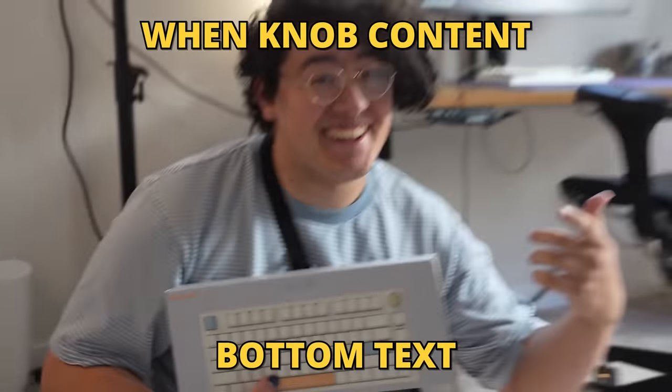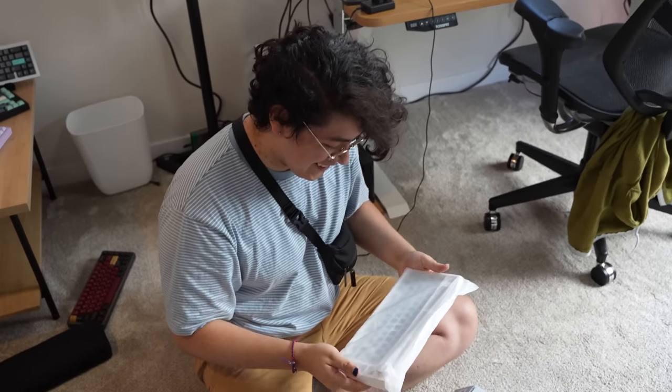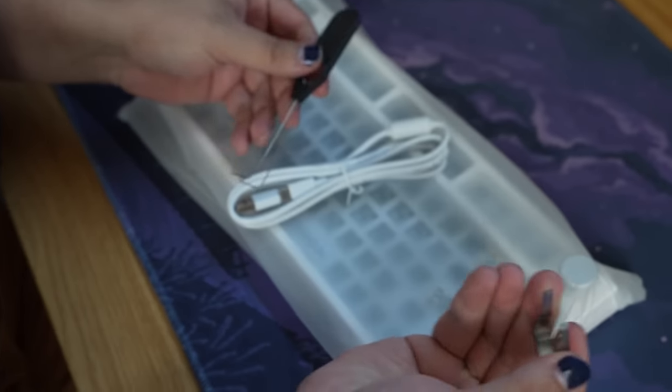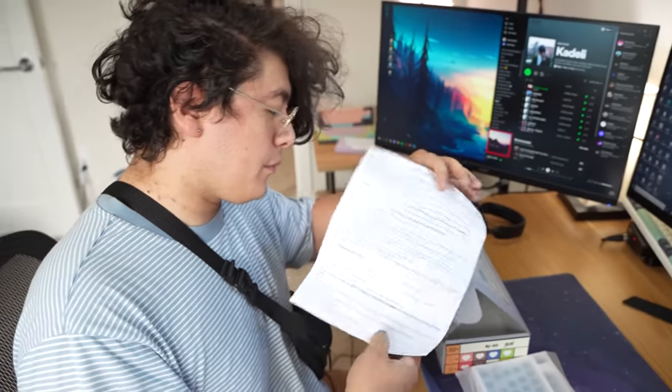Now, something you might notice — it's not built. You're gonna have to do that. How long do we have left? About an hour and a half. Generally when you get your keyboard, it's going to have a bunch of different accessories. That's a switch puller, a keycap puller, and the cord. And a paper with words on it — you know what we do with those.